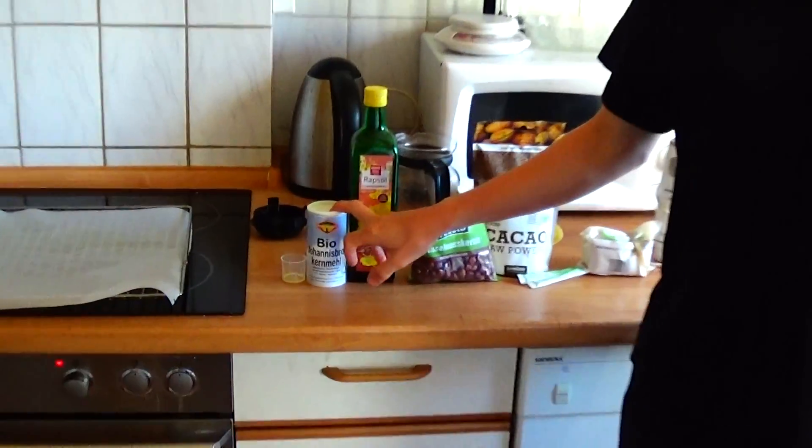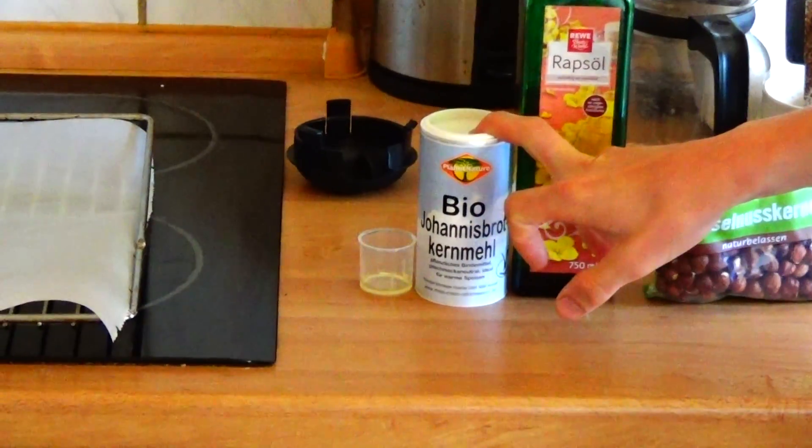Welcome to Kevin G's cooking show. Today I create a nougat chocolate spread, and here are the ingredients: organic locust bean gum,